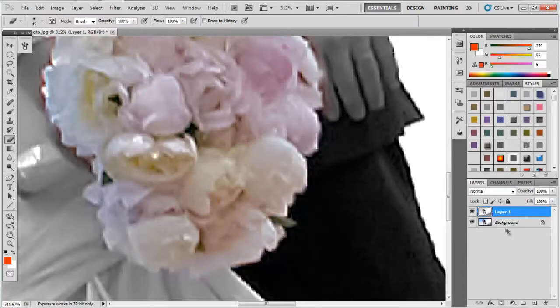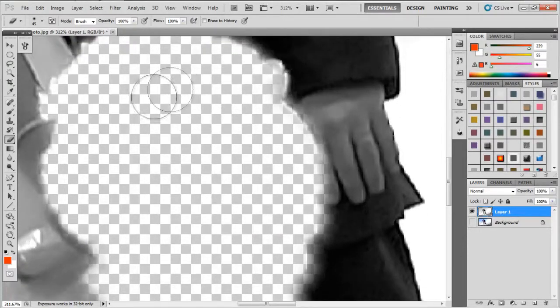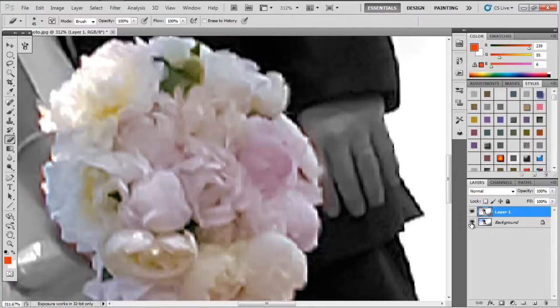To auto-select, just hit Control D. To use the wand, just hit W — or eraser, E. Little tip for the day. What I'm doing here is just erasing the little bit that was left over. That looks pretty good.